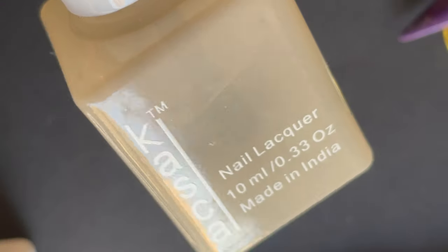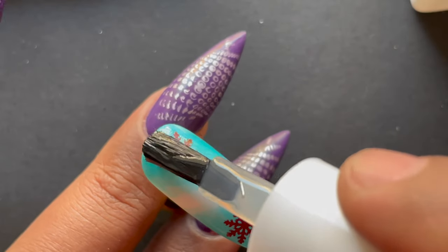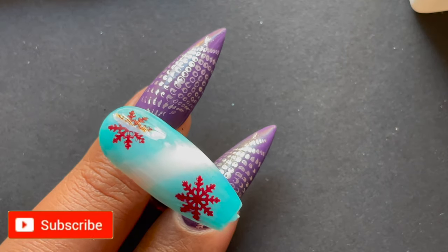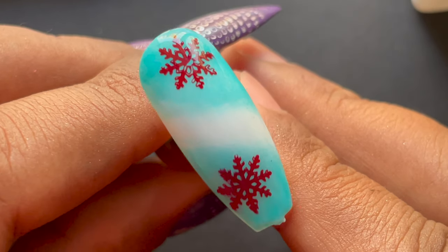That's all we need — a simple looking nail art design. This is how it looks after stamping the images. As a last step, apply a top coat and seal your design. That's it, we are done with the nail art! I hope you guys enjoyed this video — if you liked it, don't forget to like, share, and comment, and I'll see you soon on my next video. Thank you so much!